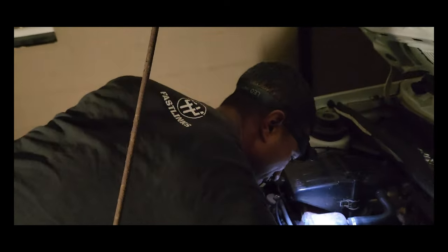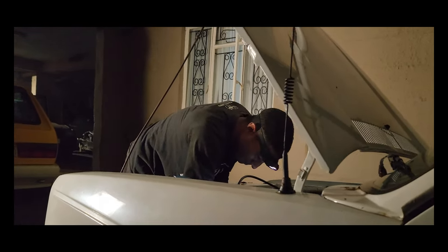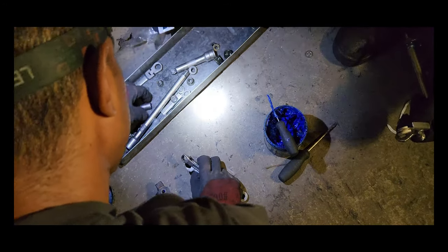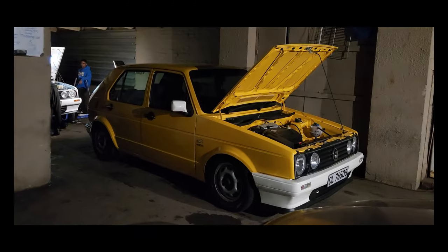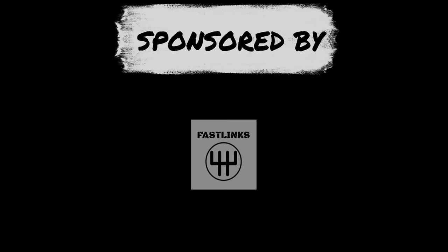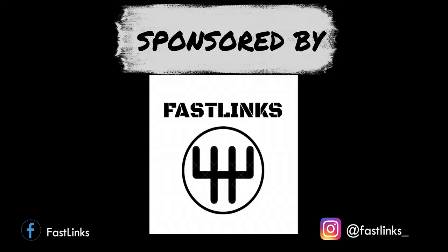Hi everyone, welcome back to the channel — it has been some time. We got a few things sorted here today and we have a special guest with us, one of the longest sponsorships of the channel and one of my first sponsorships. The two OGs will remember our Ashik. Welcome back to the channel — always good to be here, man. Always lucky to be here with you, man.